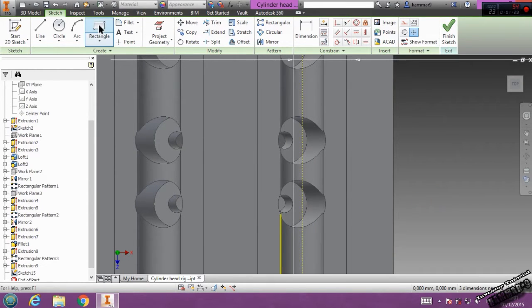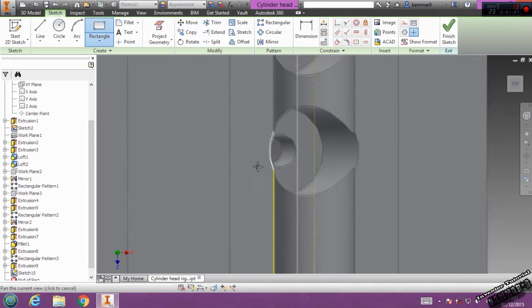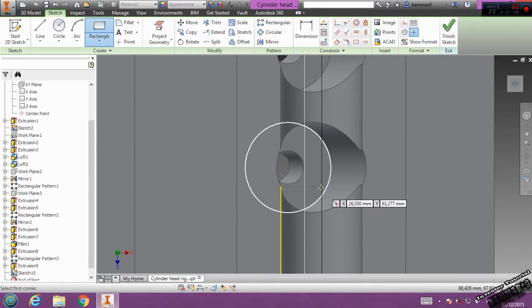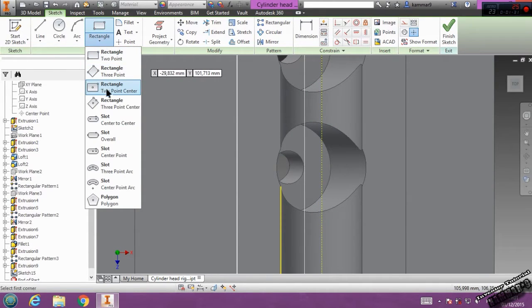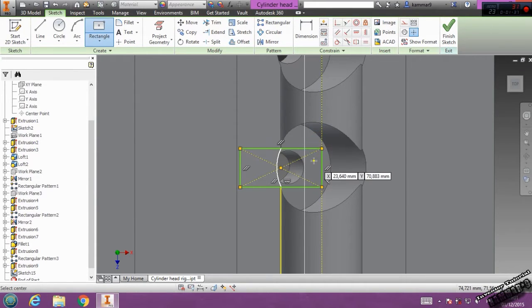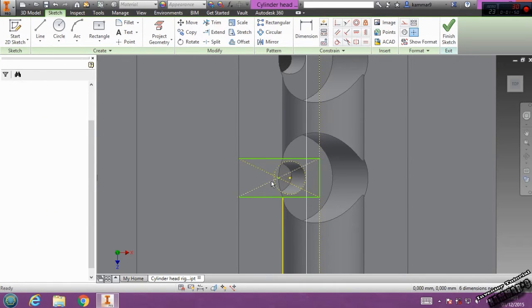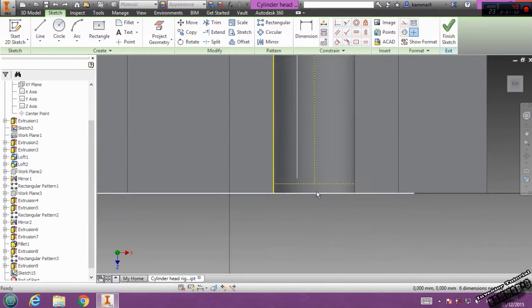Now go to rectangle. Use rectangle two-point center. The center starts from here and here. Then we can convert this and project it. Convert it to construction. And I have to fix this.